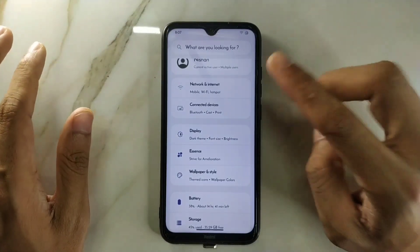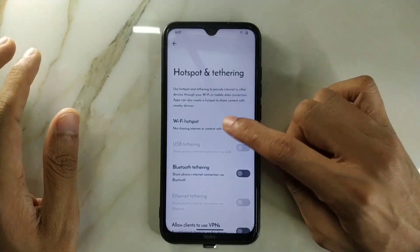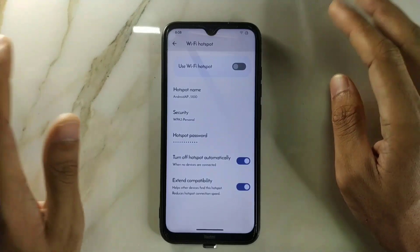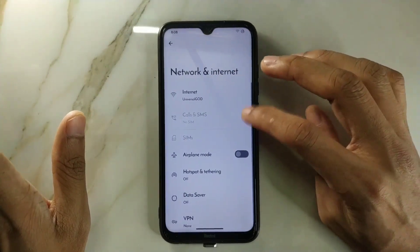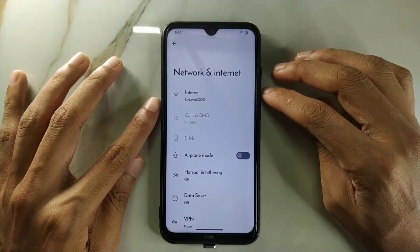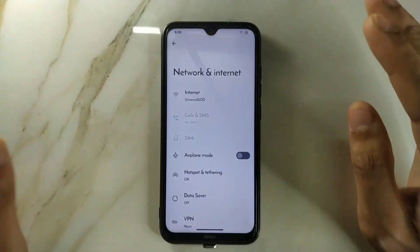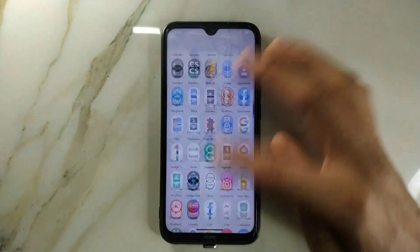Going to Network and Internet, under the hotspot option, we only have the 2.4 GHz band — there's no 5 GHz band. I don't know why the ROM doesn't include this, even though this feature has been available in MIUI-based ROMs for a long time. In this case it's not there.